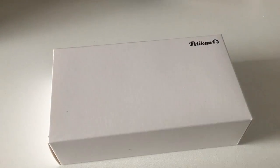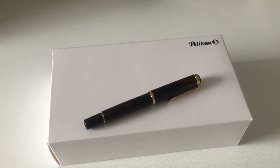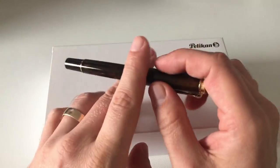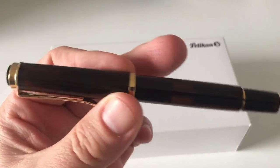Hi guys, this is Krivili with another pen review and today we are going to talk about a Pelikan pen — the Pelikan M200 Smoky Quartz, which is this year's M200 Special Edition pen.